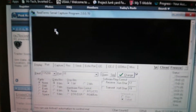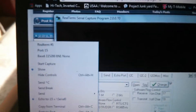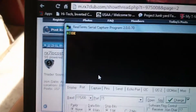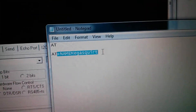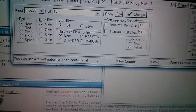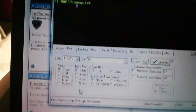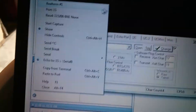Ctrl+LV. It's finicky — if you paste it and hit enter fast enough it will get an OK. That's the AT+NAME command. You want to set the name; I'm setting mine to MegaSquirt. So you just do AT+NAME=MegaSquirt, paste that, hit OK. See, it didn't like it — sometimes it does, sometimes it doesn't. I don't know why. What do you want for Chinese hardware?